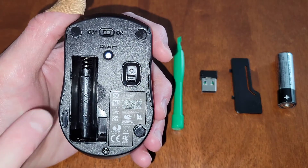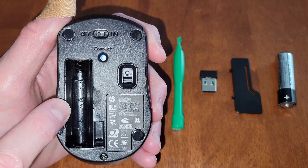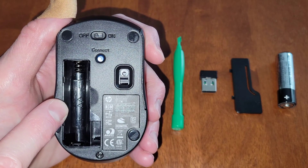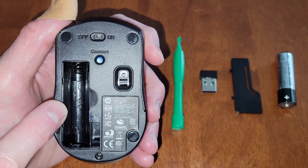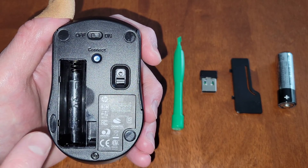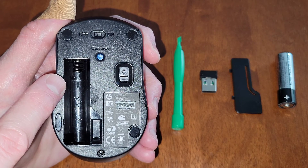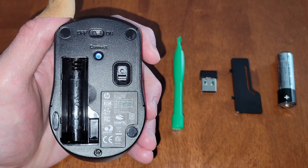If we look inside the battery compartment, we can see the type of battery this takes — it says AA, so we know it takes one AA battery. This is where you can verify what type of battery your mouse takes, and if it doesn't say anything in there, refer to your owner's manual. We can also see there is a plus sign on one side and a minus sign on the other, so make sure that the battery is installed the correct direction.